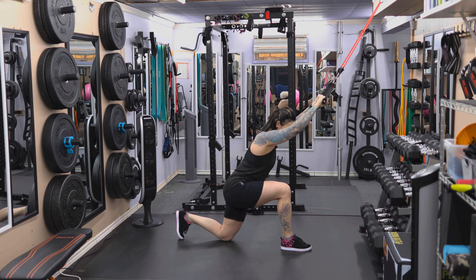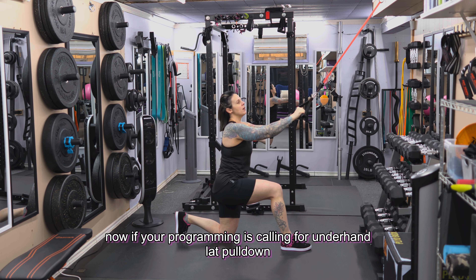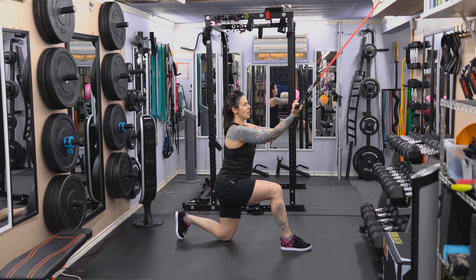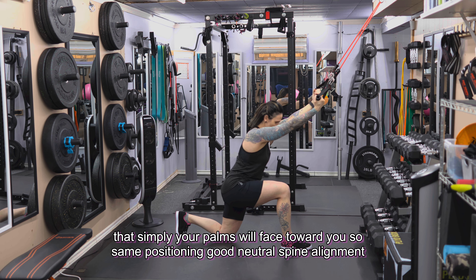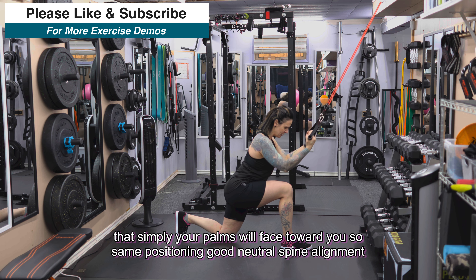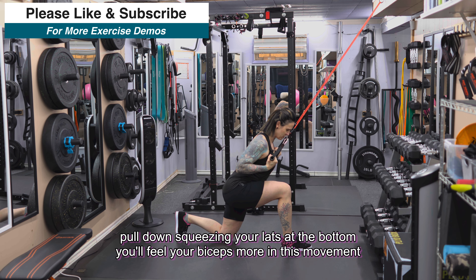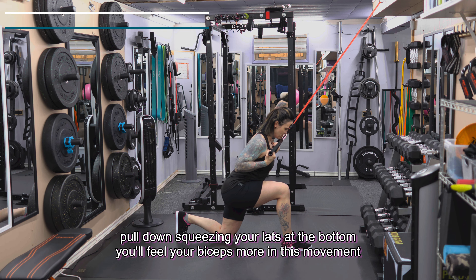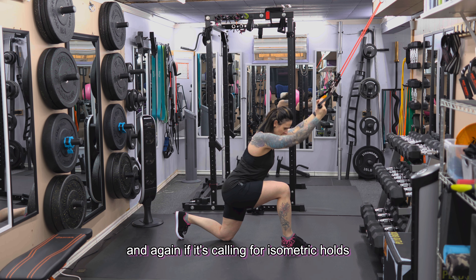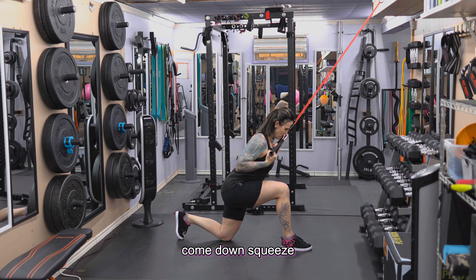If your programming is calling for underhand lat pulldowns, your palms will simply face towards you. Same positioning, good neutral spine alignment — pull down squeezing your lats at the bottom. You'll feel your biceps more in this movement. If it's calling for isometric holds, come down, squeeze for a few seconds, and back up under control.